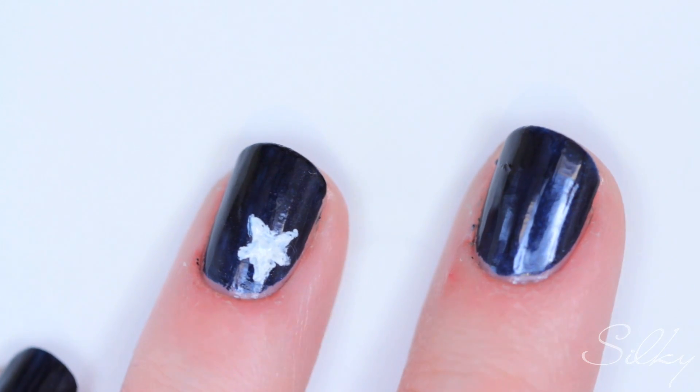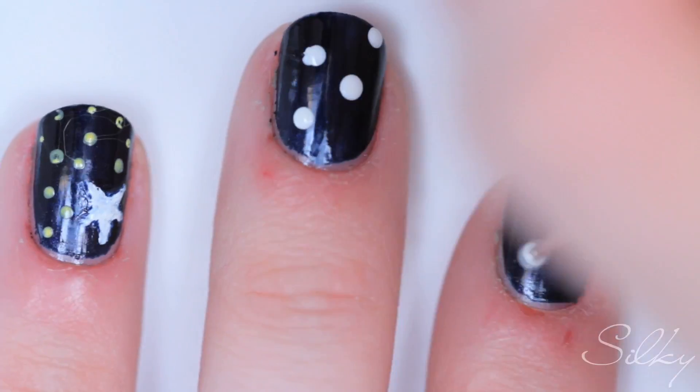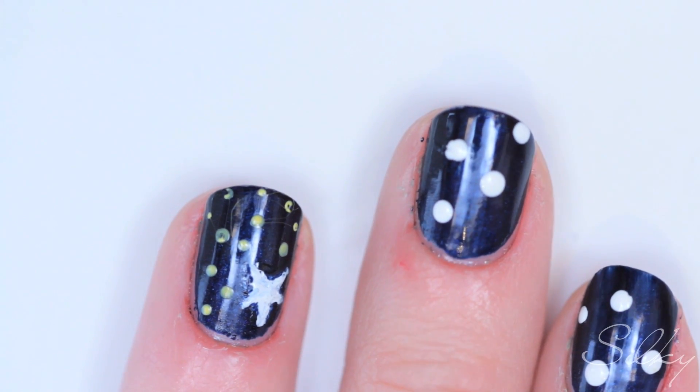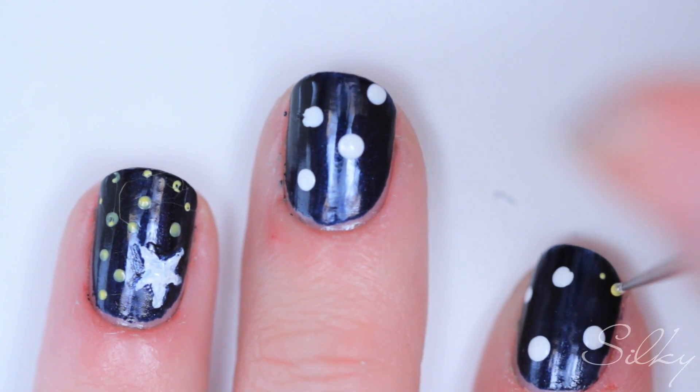There we go, we have a star! Now for the rest of the nail I'm just going to take the toothpick-shaped dotting tool and make cute little yellow dots in the background. For the rest of the nails, we're going to make the actual constellation dots, and then take the yellow and make the little background dots.